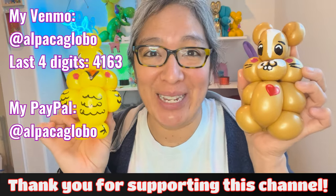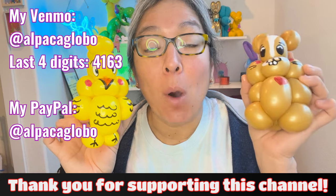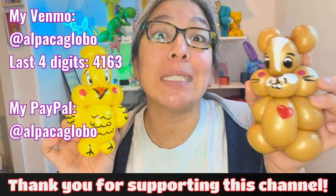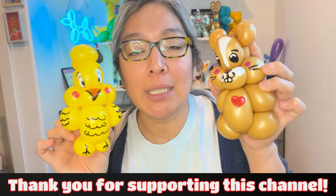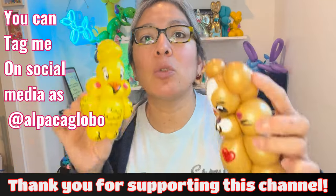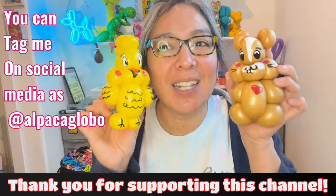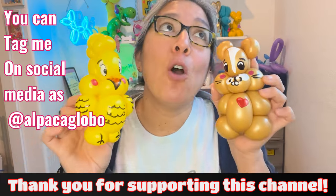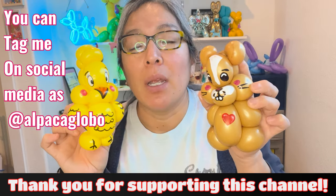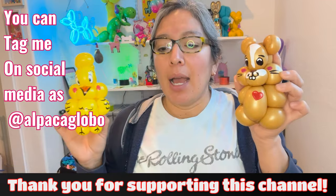Tag me so I can show pictures at the end of my videos. You can email me at alpaca global at gmail, or tag me on Instagram or TikTok and I'll screenshot your design to share at the end of my videos. It helps motivate everyone — if someone can do it, we all can. Play with different colors: what if you have white instead of brown? Use a brown Sharpie instead, or try pink — show me the results!